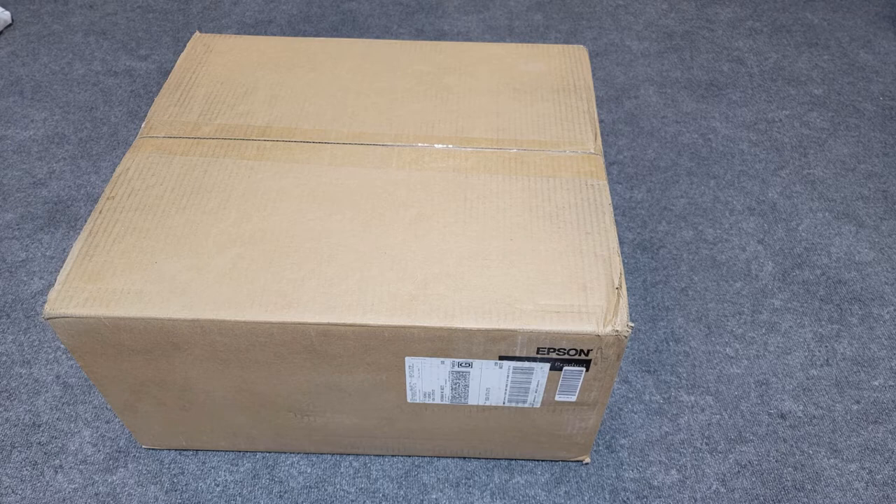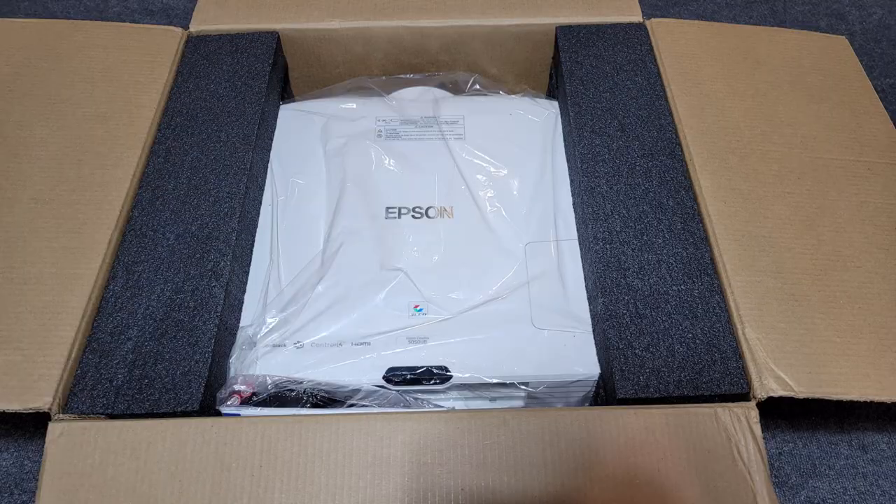This is the box that I received in the mail. It was very well packaged and undamaged from the shipping process. Inside was another box which contained the projector itself, and the projector was very well protected with custom fit foam padding.